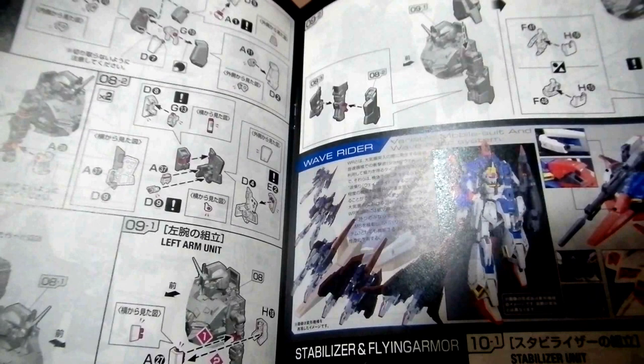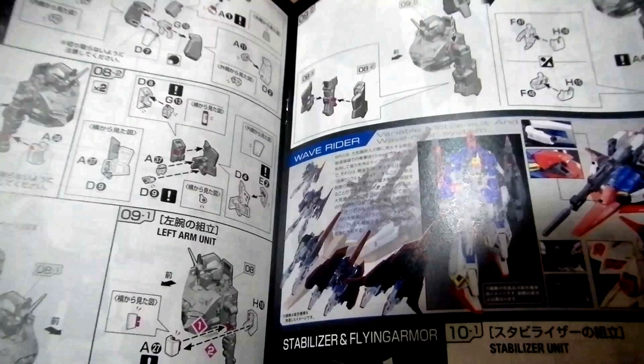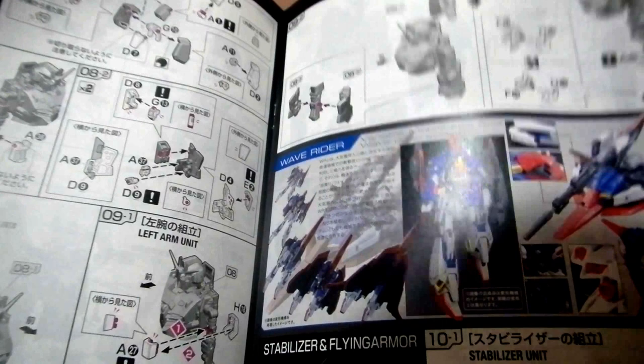I'm really happy. You know what? It's my birthday today. So at the very last hour of this day, I decided to start building my long-time desire to create models — specifically Gundam models — because I've loved Gundam since childhood.